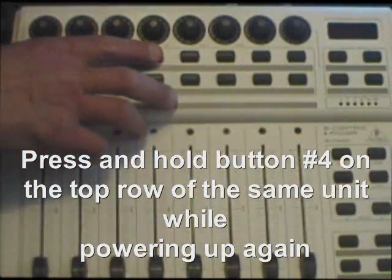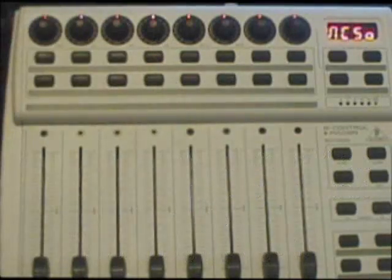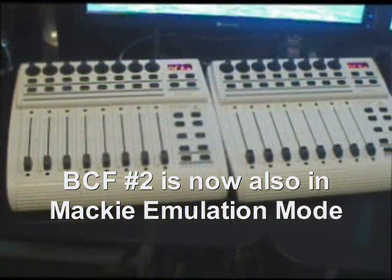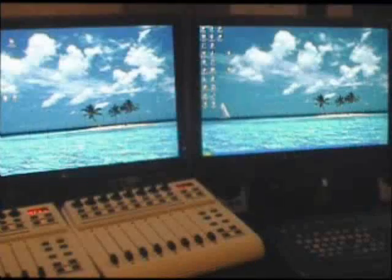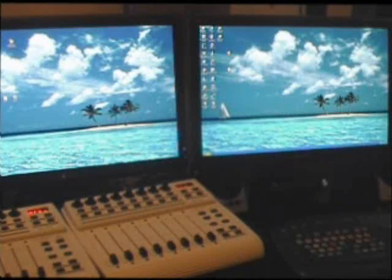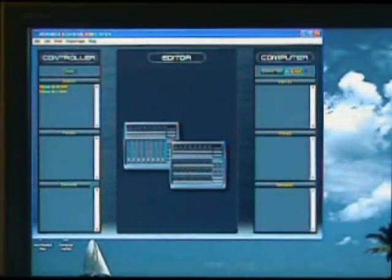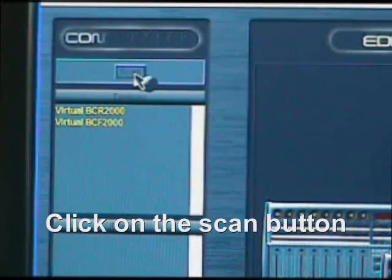Press and hold button number four, then power up the unit again — this will now get it into Mackie emulation mode for Sonar. So now you've got two Behringer BCFs ready to go for Sonar. Now we turn our attention to the computer: open up the BC Edit software and double-click on that.